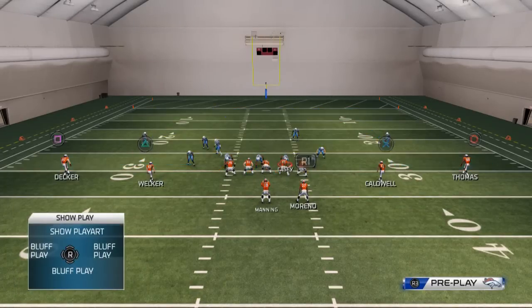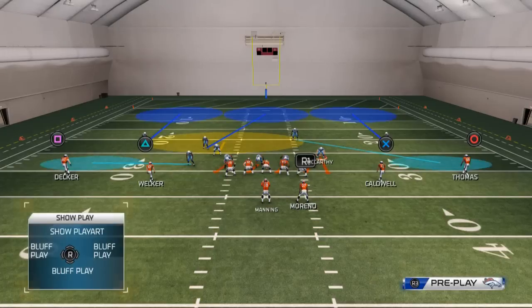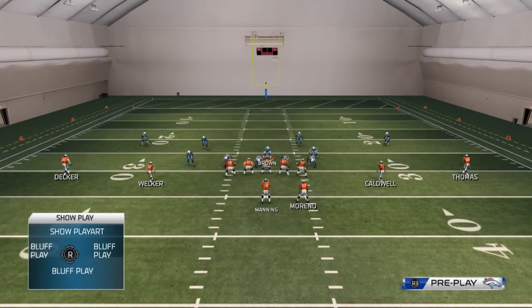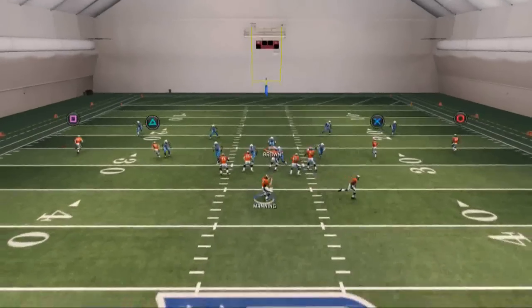The next step: we're going to spread our outside linebackers out, and we're going to hot blitz our right one. So this is what it's going to look like pre-snap. Then I like to user-control the middle linebacker and bring him back over the center — that's just a personal preference. I feel like it adds balance to the formation and I can go left and right without any hesitation.